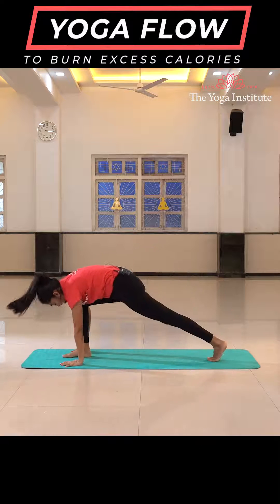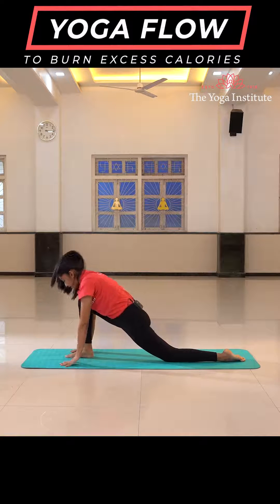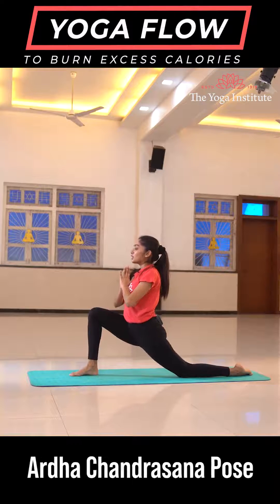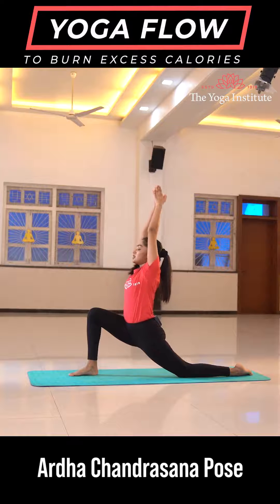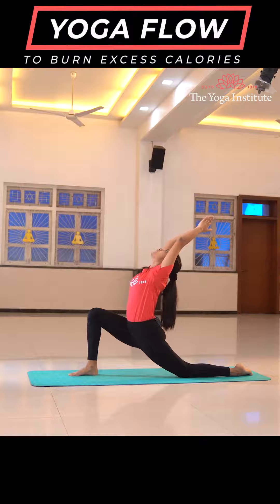From here take your right leg forward in between both your hands, dropping your left knee down on the floor. Join your palms in Namaste. Going into Ardha Chandrasana — take both your hands up and give a nice back bend to your body.